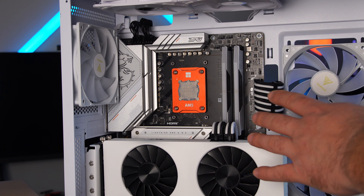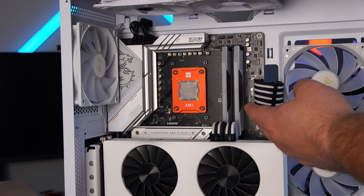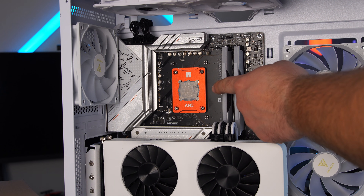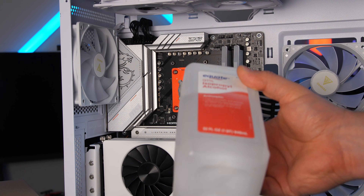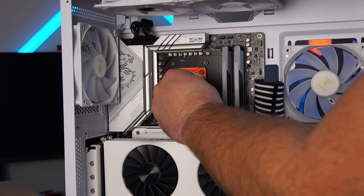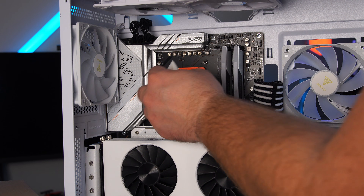Chances are you're probably building a PC from scratch, which means you won't have to clean the CPU off. But if you're replacing an old cooler you're gonna have to clean the CPU paste off. I'm using 91% alcohol and a paper towel — first take the dry paper towel and wipe off as much as you can, then wipe it down with the alcohol.